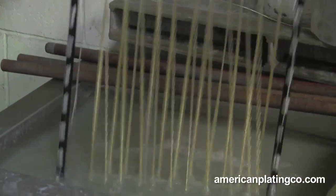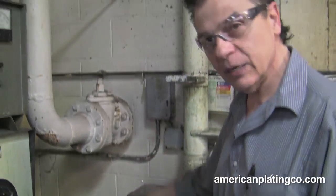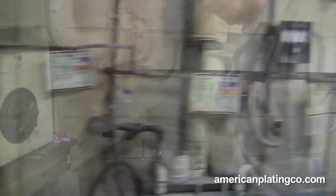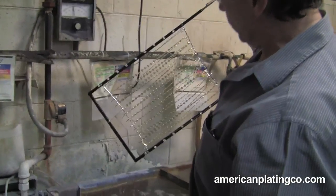We need to go in here — it just depends on what it is, how many times you're going to go in and how long we have to stay in here. We'll rinse it off into a rinse and let it drain.